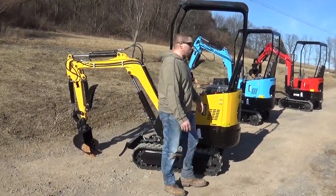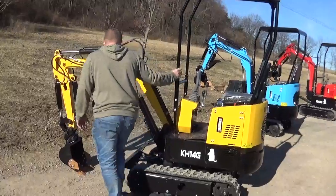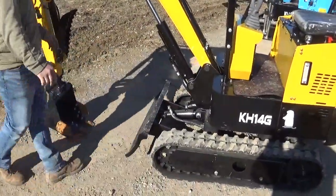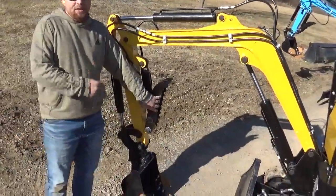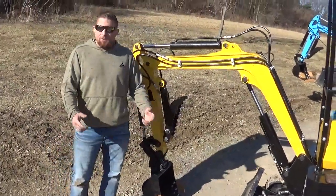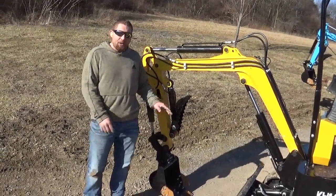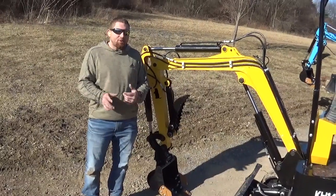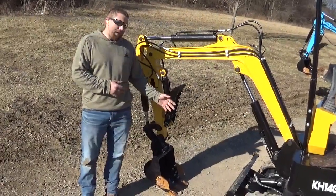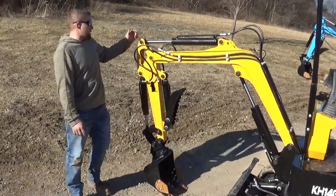A few of the upgrades we do: we have an adjustable seat, a four-post canopy, an upgraded blade with curl protection and edge protection, and we've gone to the lay-flat thumb. I hadn't mentioned that in my other video. This is our lay-flat thumb — I had loggers in mind on the first ones we brought over — but I've had a lot of requests for the lay flat. Now everything is going to be lay flat as standard unless you tell me otherwise. If you want a log-and-grapple grab thumb, you need to let me know so I can order it.